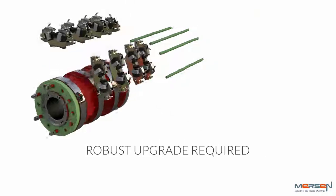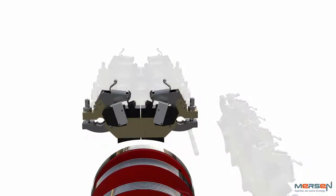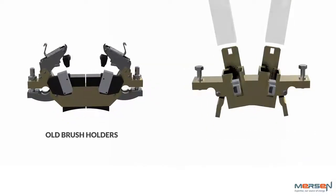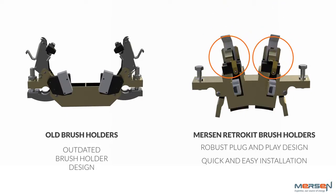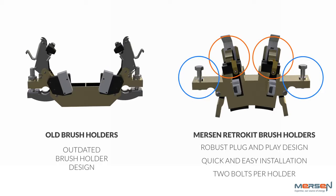Mersen has collaborated with OEMs to redesign the system. The resulting retro kit upgrade is a vast improvement on the original. The plug-and-play design makes the brush holders perfectly compatible and easy to install with just two bolts per holder.